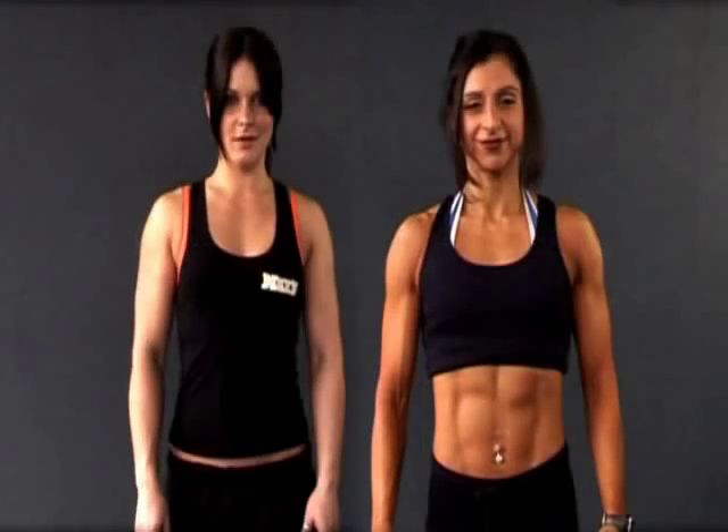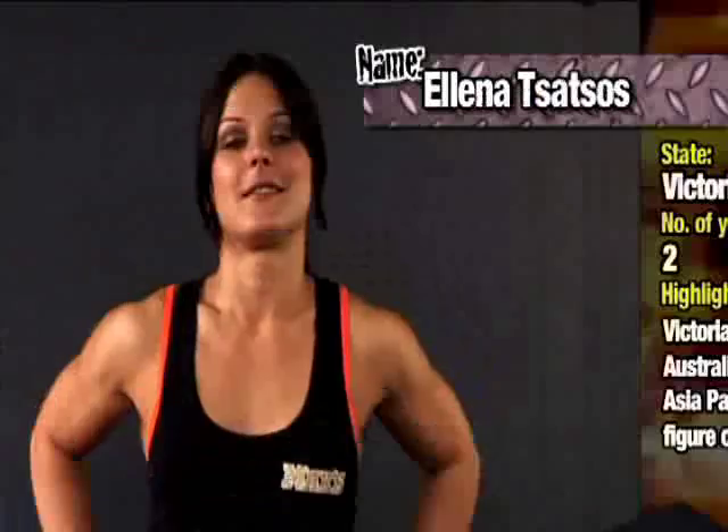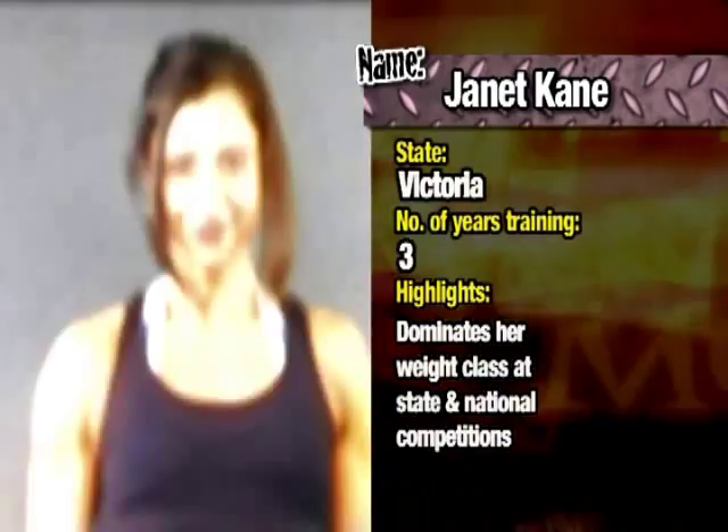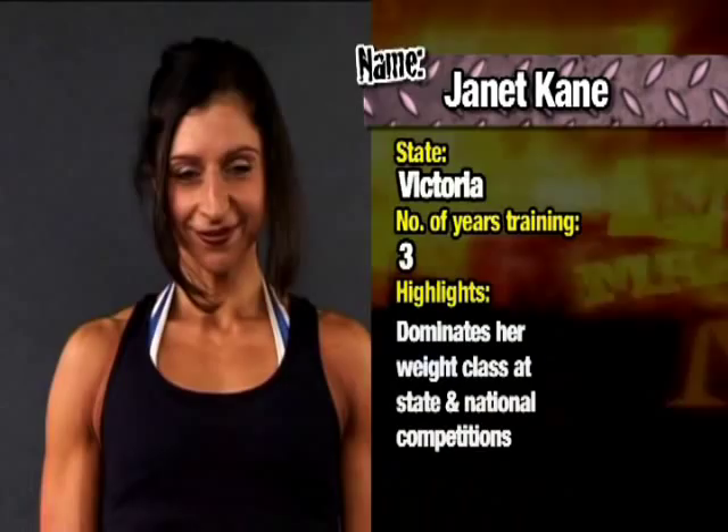Our first training pair are two of Australia's most successful figure athletes. Eleanor Tatsos is a Muscle TV regular and already a multiple Victorian, Australian and Asia-Pacific figure champion. Her training partner Janet Cain has dominated her weight class in both state and national figure and physique titles for some time. Today the girls are training abs, so let's take a look.